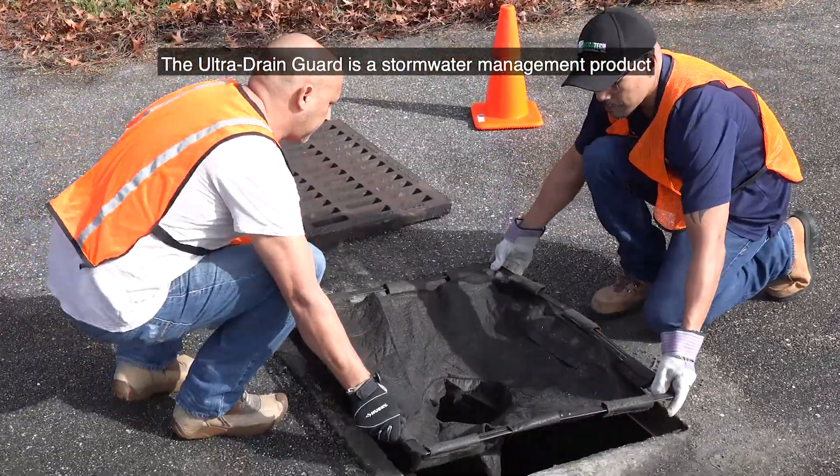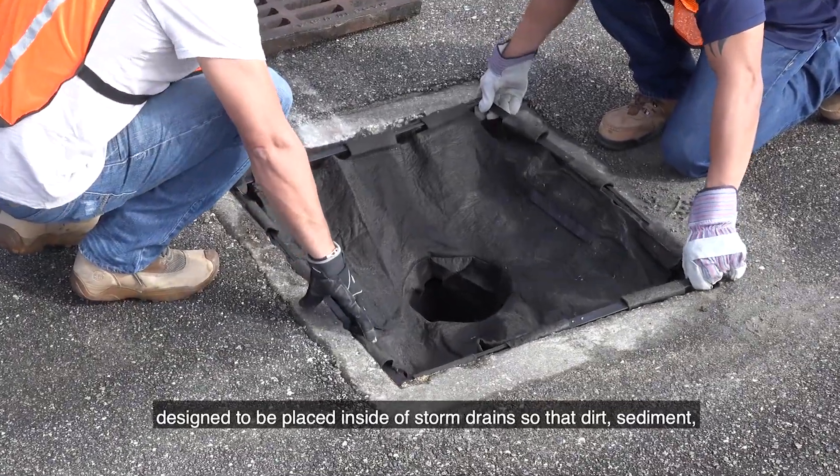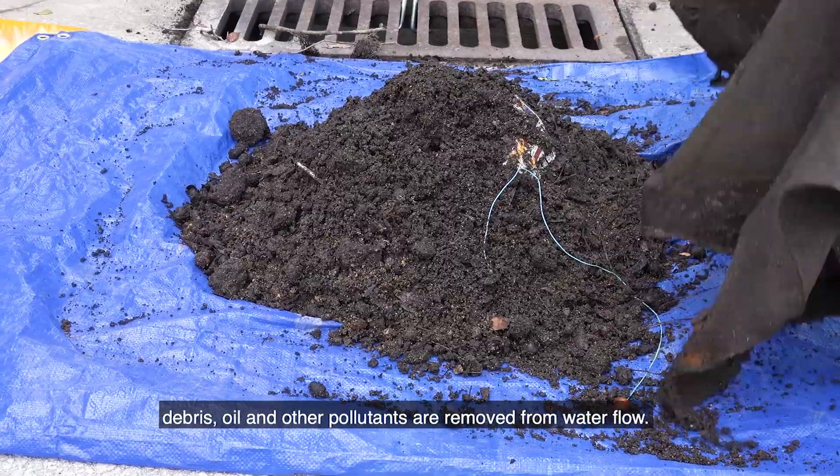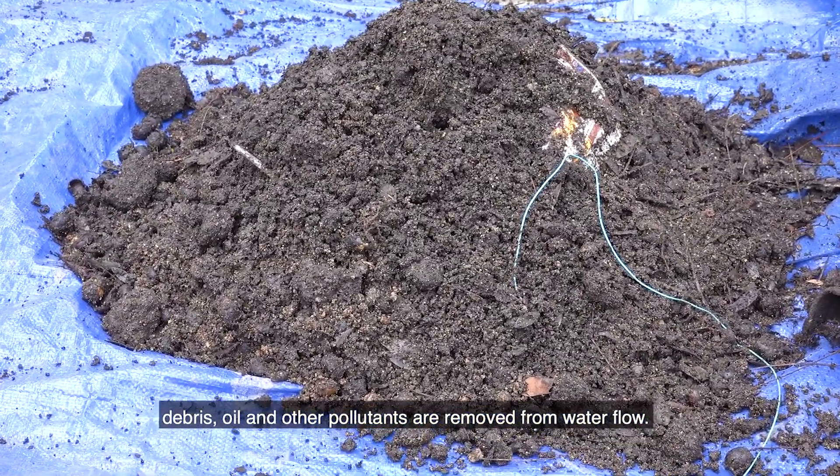The Ultra Drain Guard is a stormwater management product designed to be placed inside of storm drains so that dirt, sediment, debris, oil, and other pollutants are removed from water flow.